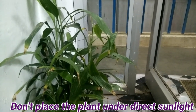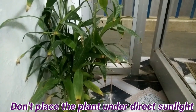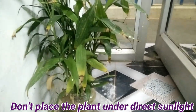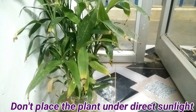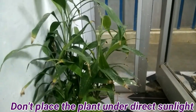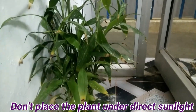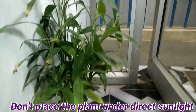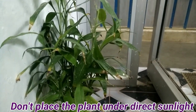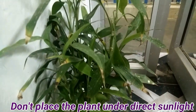The second reason for the yellowing leaves of the lucky bamboo plant is the exposure of the plant to direct sunlight. If you have placed your lucky bamboo plant under direct sunlight or near a window, the plant's leaves will get yellow. The solution is to move the plant to a different location where it does not receive direct sunlight.